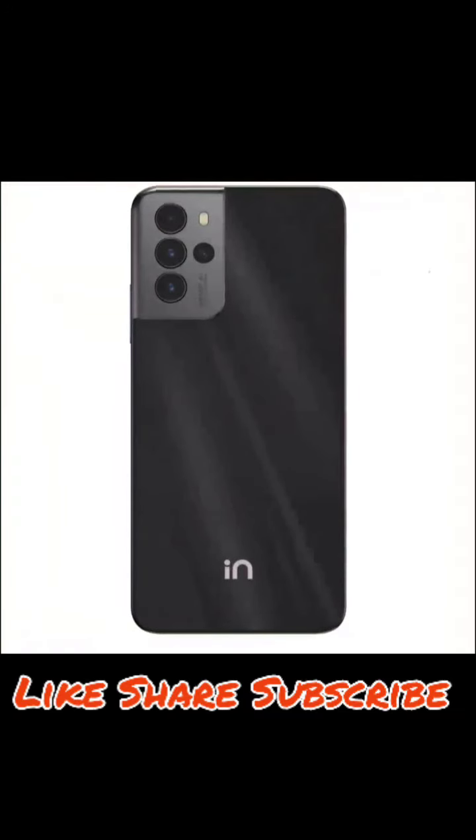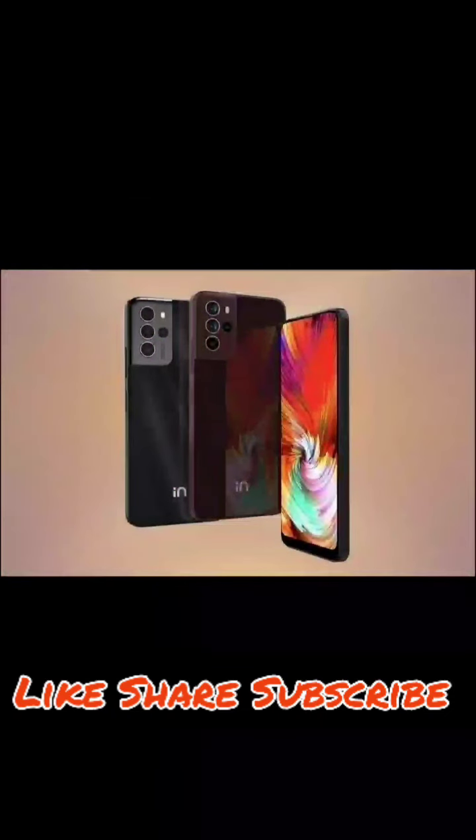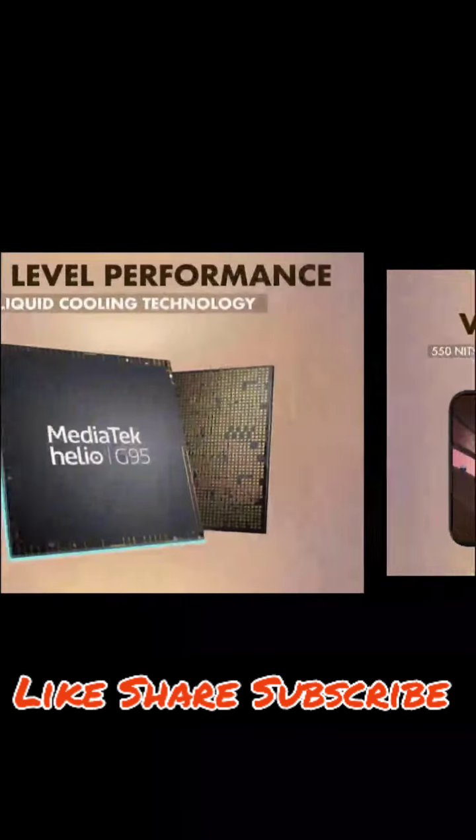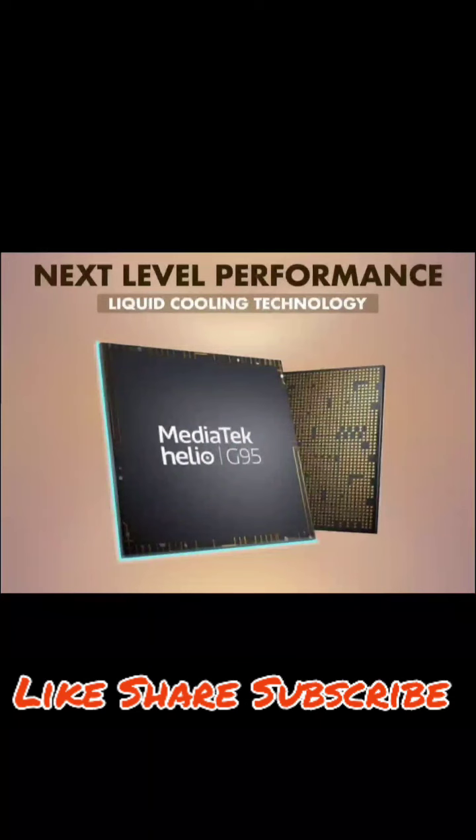On the side mount you get a fingerprint scanner. You also get a noise canceling mic. Color options are two: brown and black. In the box you get a USB Type-C cable and a 33 watt fast charger. The phone has a 5000mAh battery which should last about one and a half days of use.